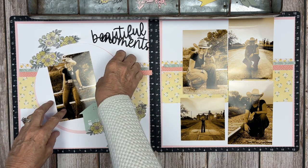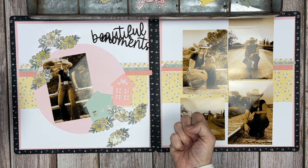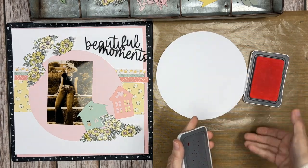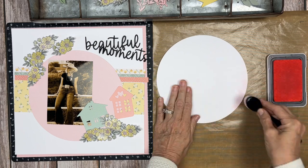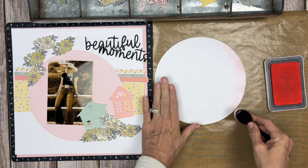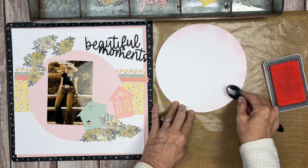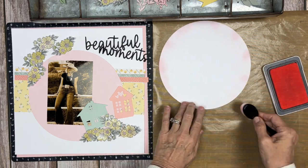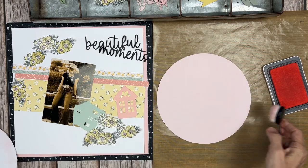A lot of times when I put paper strips behind photo mats, I need something in the lower left corner to anchor everything together. I'm going to take a little bit of ballerina and honey butter inks — those are the inks in the palette we're using — and do a little blending with the blending brush around the edges of the circle so it's not such a stark white edge. I'm taking ballerina ink first, then adding some little splotches of honey butter a little further in from the edge. Then I'm going to come back in with the toffee.